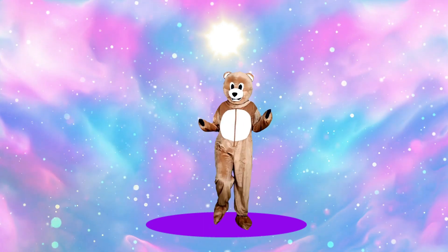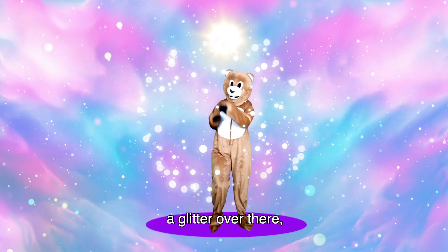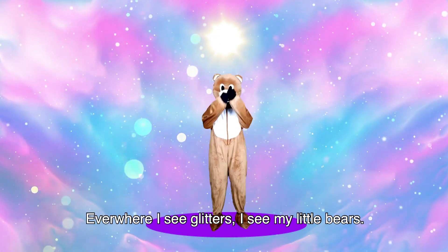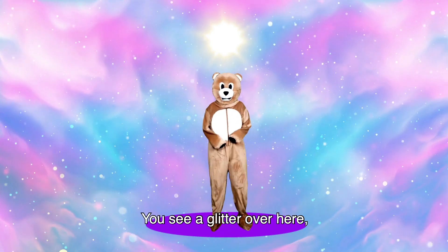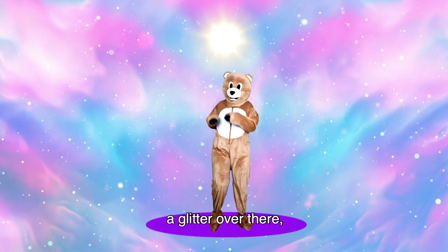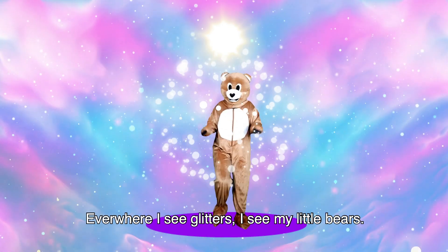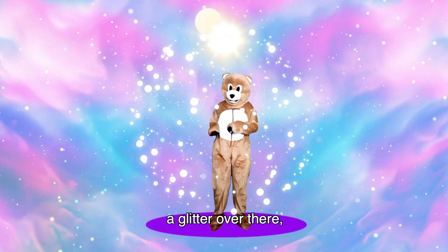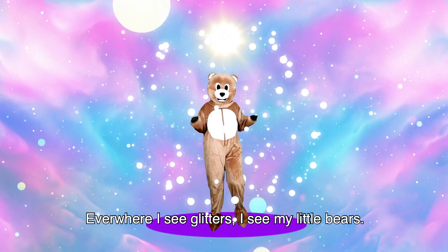Let's sing along! The song goes like this: You see a Glitter over here, a Glitter over there. Everybody see Glitter, so see my little bears. Come on! Let's sing it together! You see a Glitter over here, a Glitter over there. Everybody see Glitter, so see my little bears. You see a Glitter over here, a Glitter over there. Everybody see Glitter, so see my little bears.